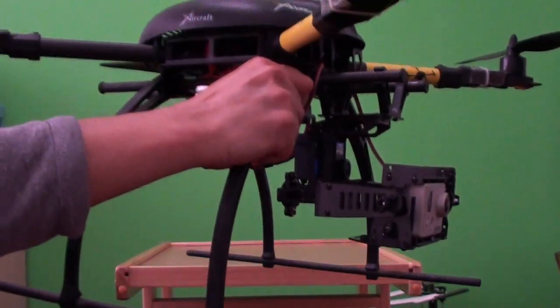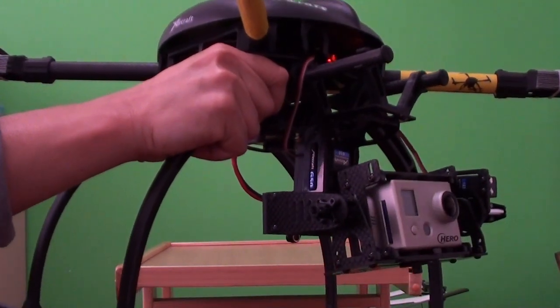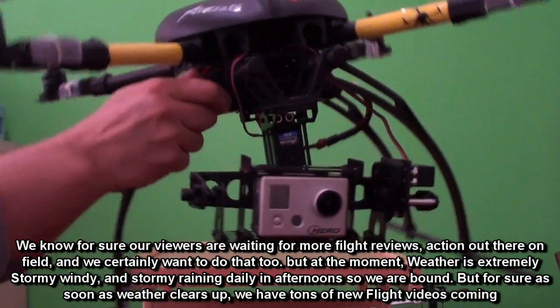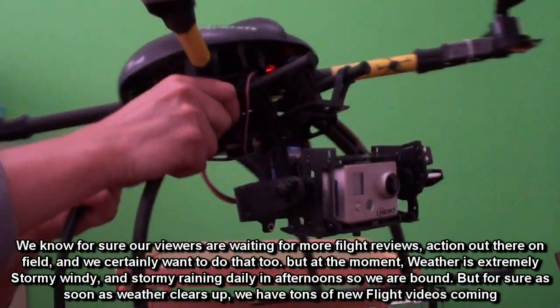With my setup on my radio I can actually set the camera to look at different angles. I can put the endpoint extreme values to make the camera tilt down or upward.